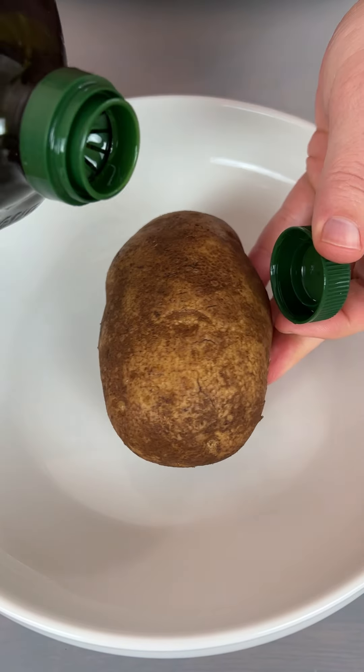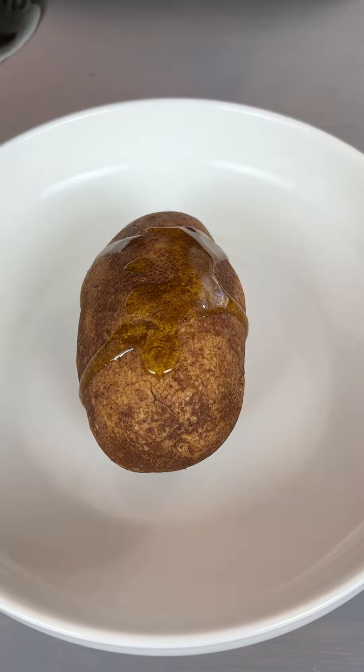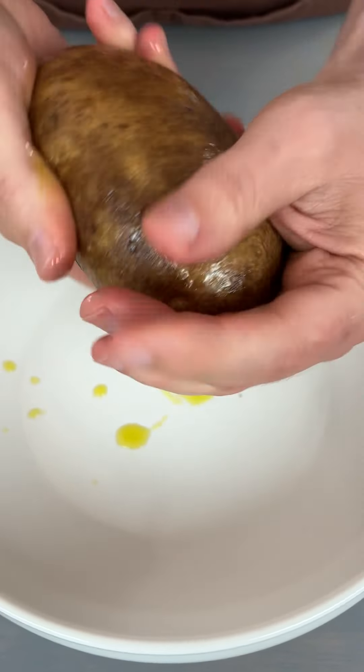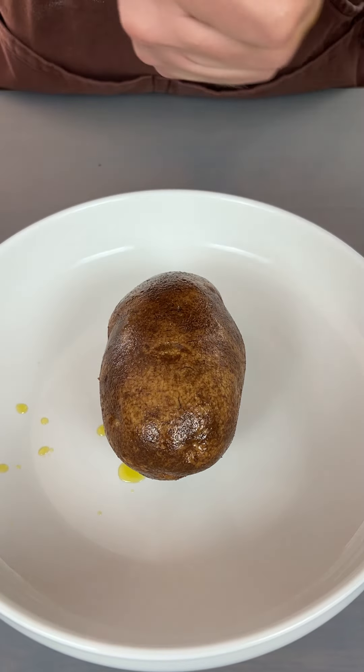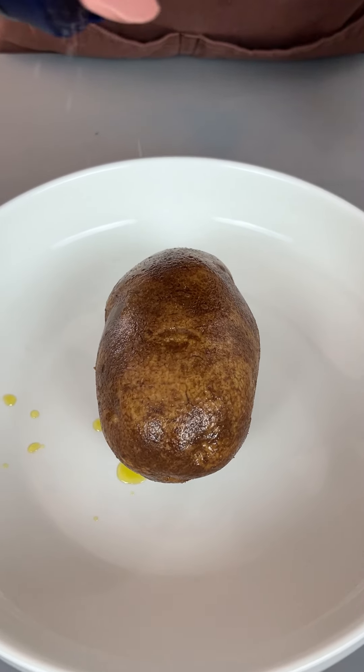We're gonna get a little bit of oil here. We're gonna take our hands and just make sure it gets covered. Now we're also gonna take some salt and just get it on top.